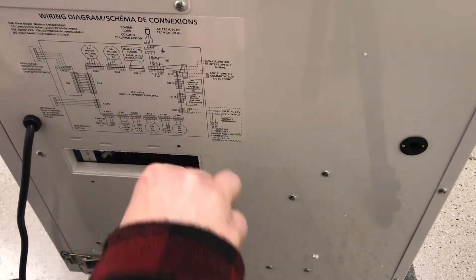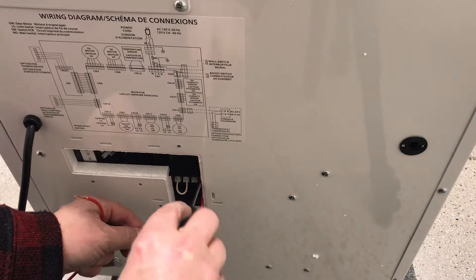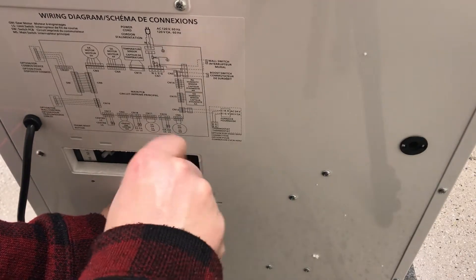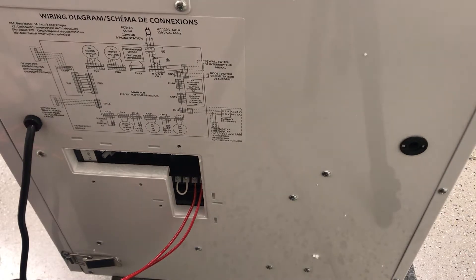After removing the maintenance plate and wiring cover from the ERV, insert your stripped booster wires into the corresponding terminals. Make sure the terminal screw securely fastens the copper wire. When completed, reinstall the wiring cover and maintenance plate.